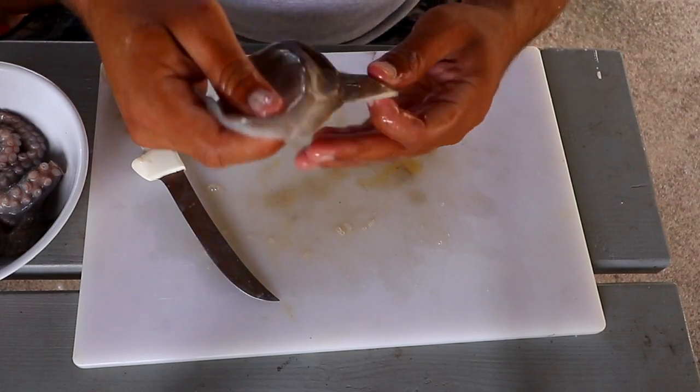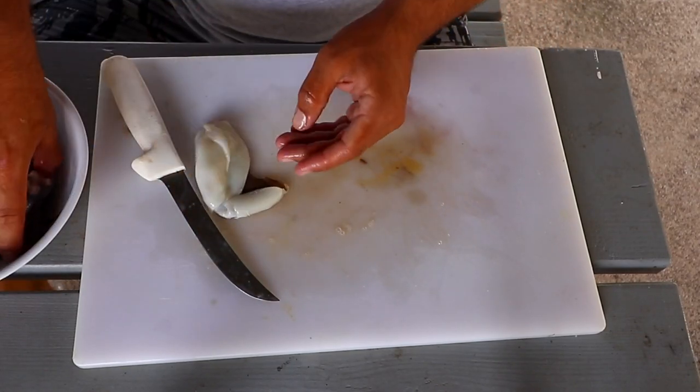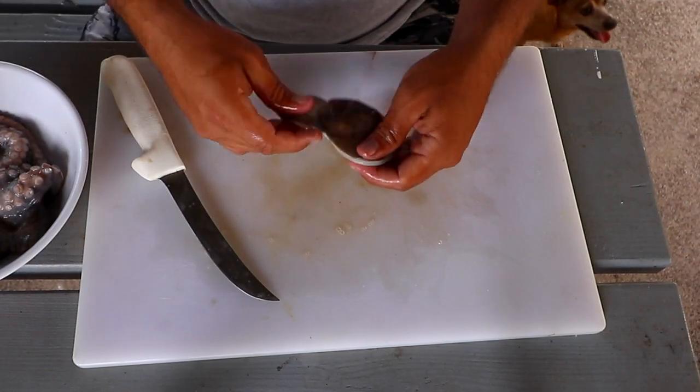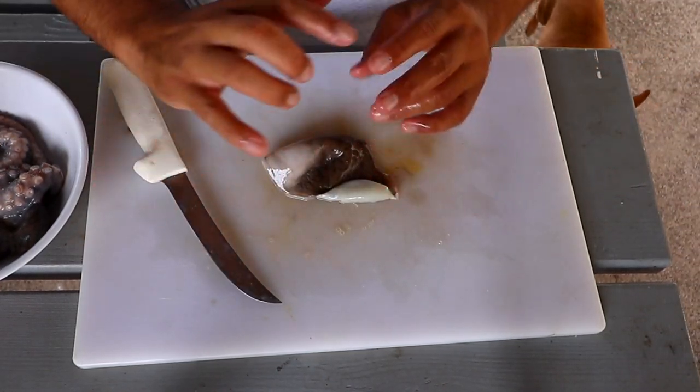So we have the head here and we have the legs. Let me go wash this off, clean this area up, and we'll be right back.